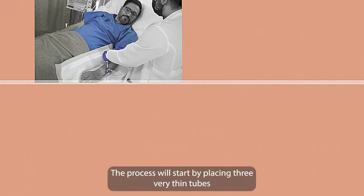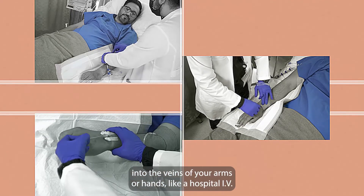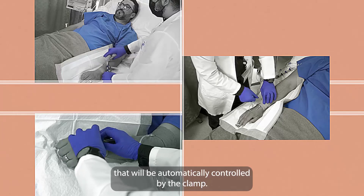The process will start by placing three very thin tubes into the veins of your arms or hands, like a hospital IV. Once everything is in place, there are three features that will be automatically controlled by the CLAMP.